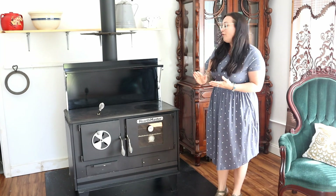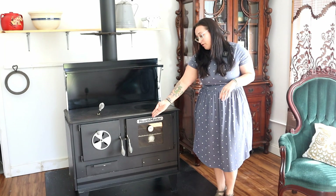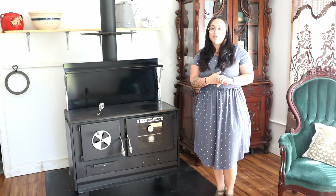If you go over to the firebox side, you're going to find your ash pan right below that, and you're going to want to make sure that you empty it anytime you're wanting to start a new fire.